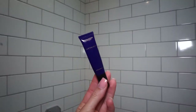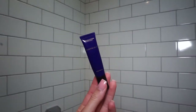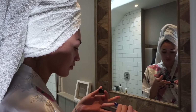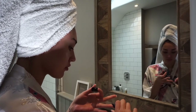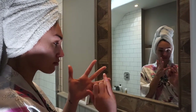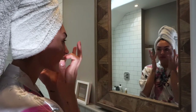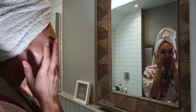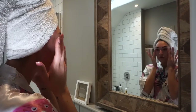Moving on to eye cream — I use the Revolution Skincare retinol eye cream. I really like this formula; it's lightweight and sits really well under the eyes. A small pea-sized amount onto my two ring fingers, mix it slightly, then pat it into the skin. I go above the eyes and also below — make sure to go above as well, you want that eyelid to be tight.